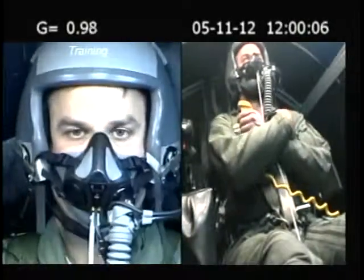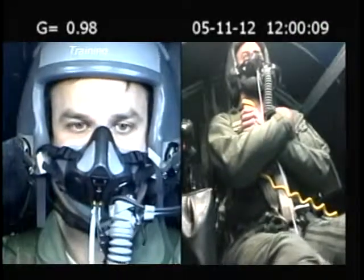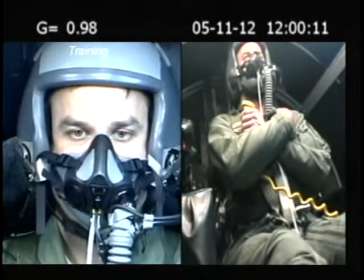Alright sir, handbrake's activated, all set. Ready to go? Ready. Alright, here we go — in three, two, one, engage.